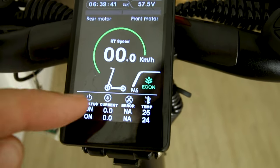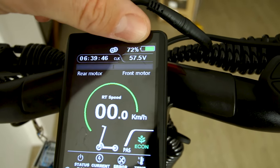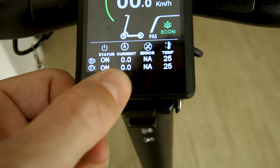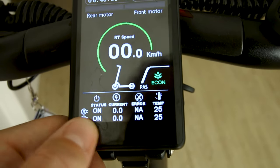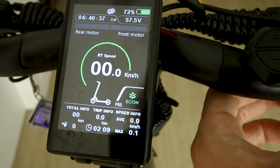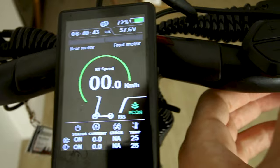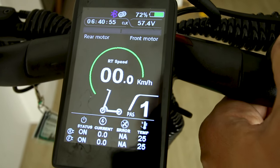Turning it on — nice, look at those lights! The display shows the scooter in color, battery percentage up top, and down here it shows current for both front and rear motors plus air and temperature for both motors. This is a freaking awesome display.